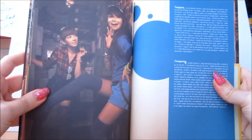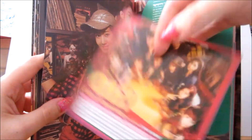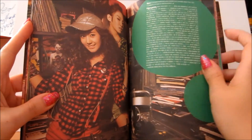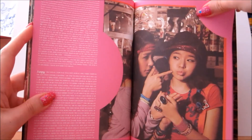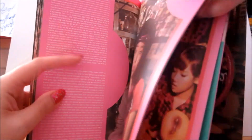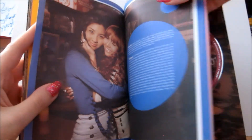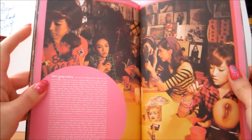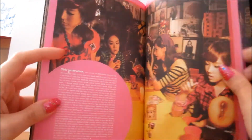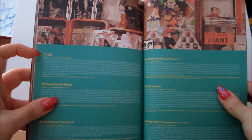Then you've got the thank you pages — for Taeyeon and Soo Young, and there's also a paper advertisement included. Then the thank yous for Yuri and Hyoyeon, then for Tiffany and Sunny, then for Yuna, then for Jessica and So Hyun, and then what I think is just a group thank you page.